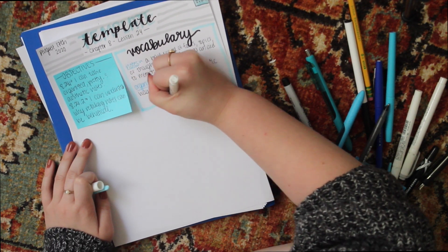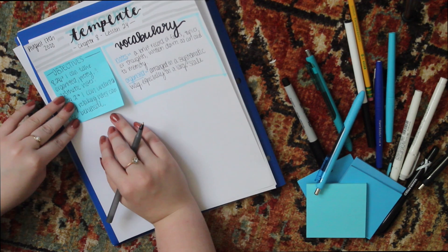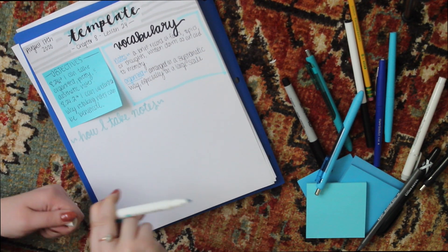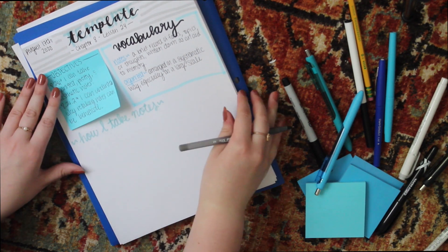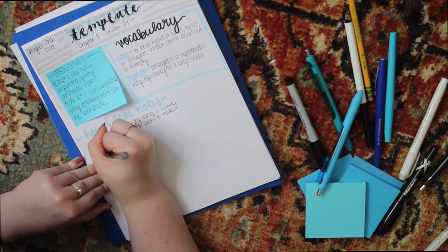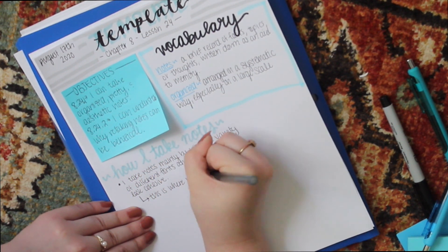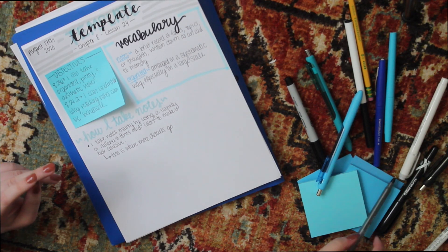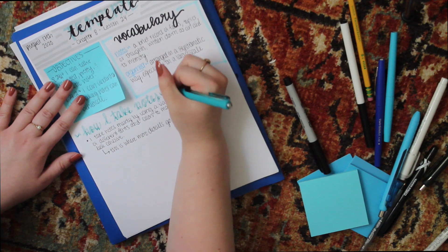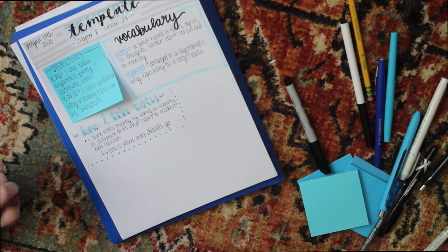Then I put all my information down in the main section — this is the main stuff you need to know. My main topic is usually in fancy lettering as a header, then I go in with bullet points, and then I usually have a little more detail on those, so I add a little arrow for the sub-details. I'm going to speed up and continue filling this out.